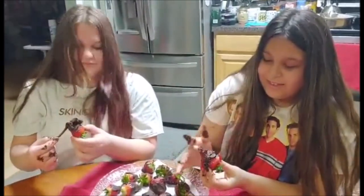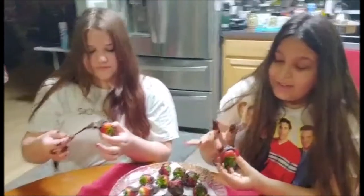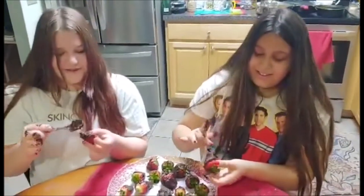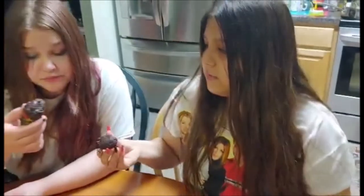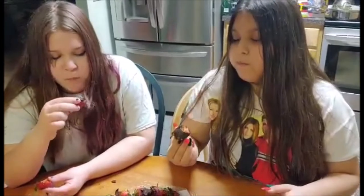Guys, look up here and tell everyone Happy Valentine's Day! Happy Valentine's Day! Come on, Mads. Happy Valentine's Day, Madeline. Merry Christmas! No, we're on a holiday. Happy Easter! Happy Valentine's Day! Is it good?